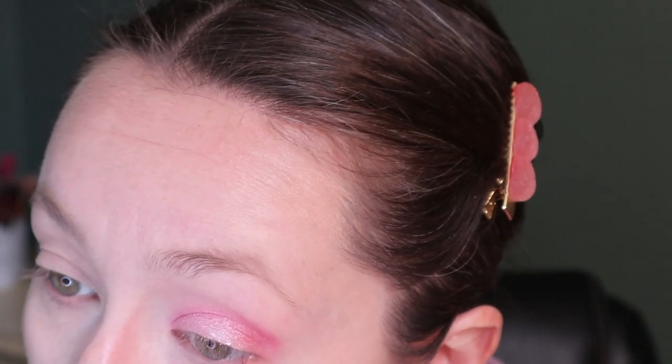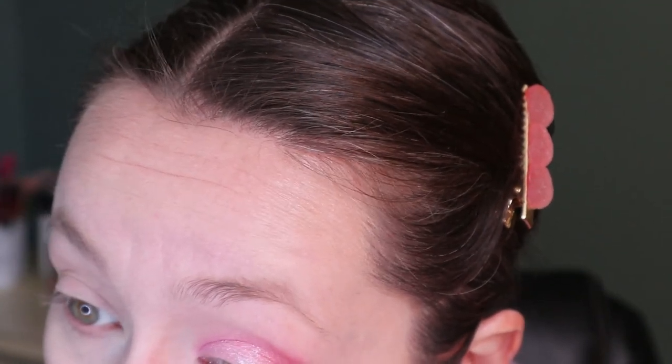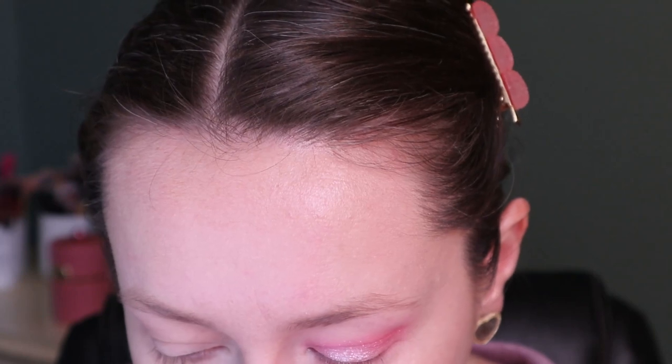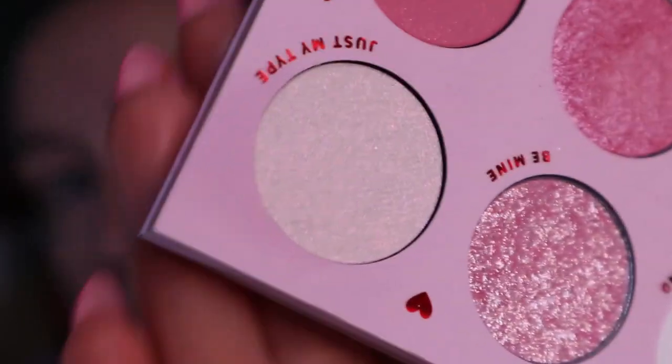I do think I want to deepen up the outer V a little, so I'm going to go in with the shade Your Fave — just a little dab. For the lower lash line, I'm going to go back in with Talk To Me — I want that tone on the bottom too. I don't love putting this shade of pink on the lower lash line because sometimes it can make my eyes look red and sickly, so I just wanted to use the lighter shade.